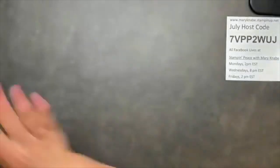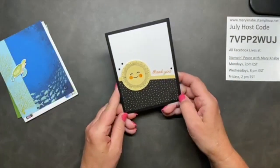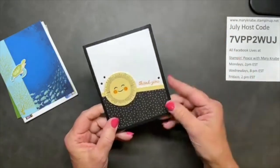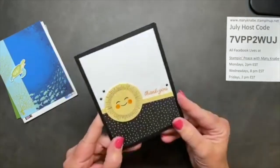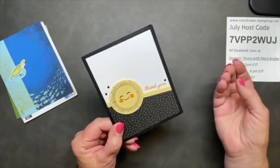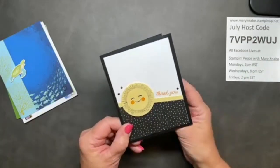I forgot to show you my happy mail! This is a card I received from Lori Hall. She's a frequent viewer here on my Facebook lives and I just thought it was really darling - a very simple, easy layout, but it has such a nice warm feeling, friendly, cheerful.